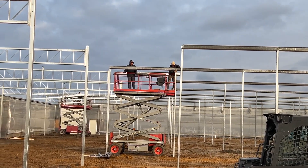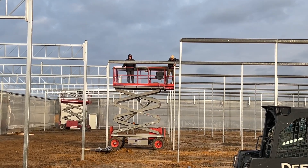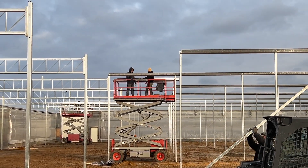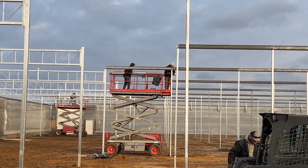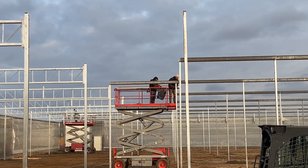These guys here on the skyjack are putting the gutters up. They've got probably five or six of them — they're sitting up on the rail and they'll just move up and down getting them all set on top of the poles. Those gutters are for rain drainage or snow drainage.